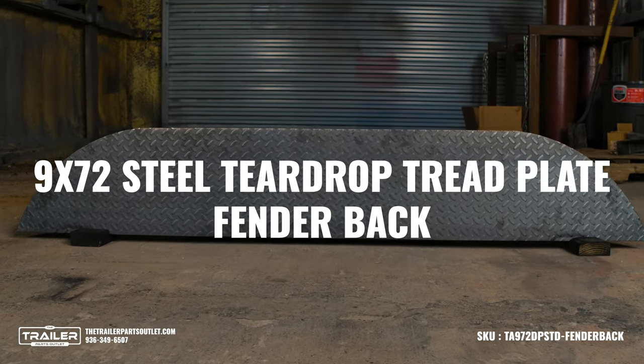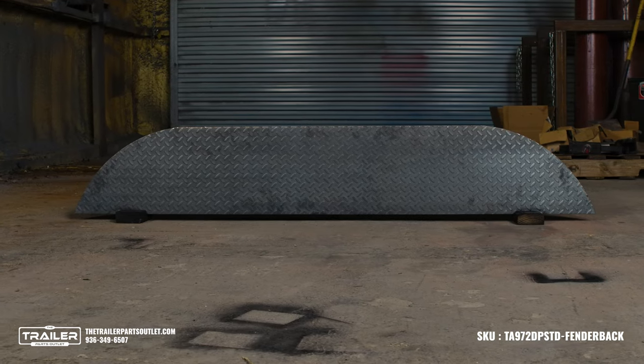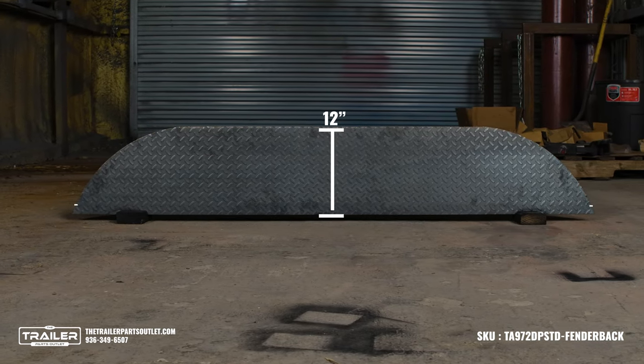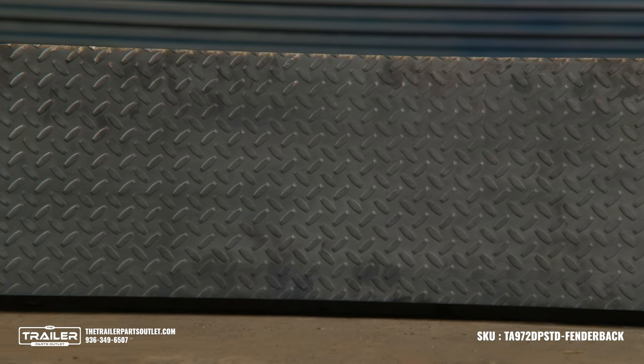Introducing the 9x72 steel teardrop tread plate fender back, the perfect accessory for your trailer. Measuring in at 12 inches high and 71 inches long, this fender back is pre-cut to fit perfectly inside your fender.